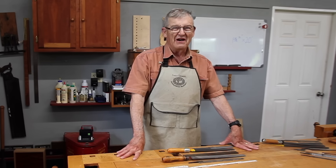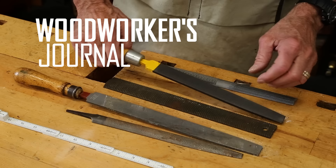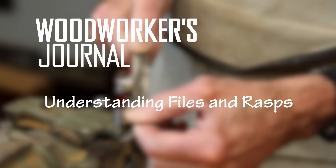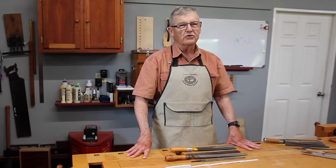Hi, I'm Ernie Conomer. Welcome to my shop. I'd like to discuss today files and rasps. Everybody is familiar with these tools, but few know the full breadth of what they can do for you.